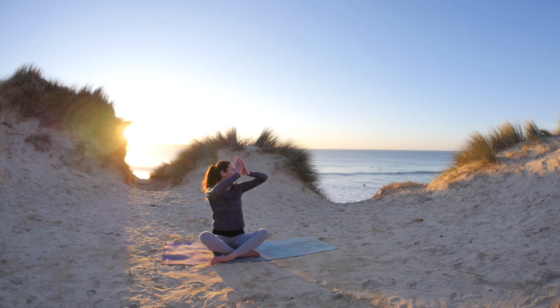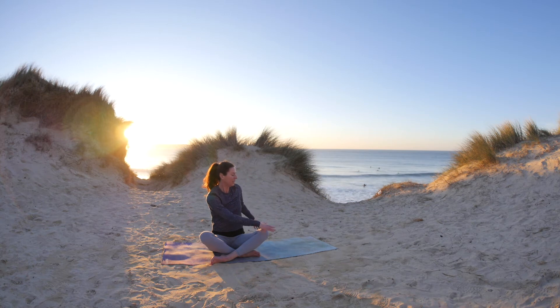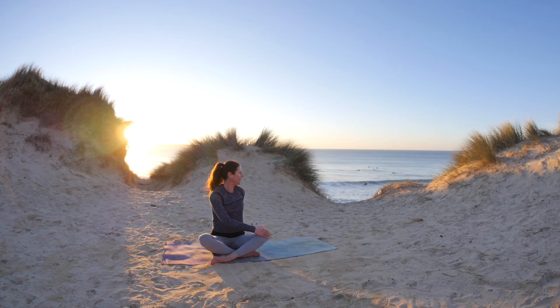Allow the hands to settle on the knee, take the left fingertips behind you, still sitting tall. Allow the knees to soften. Inhale to sit tall, and exhale, gently looking around.